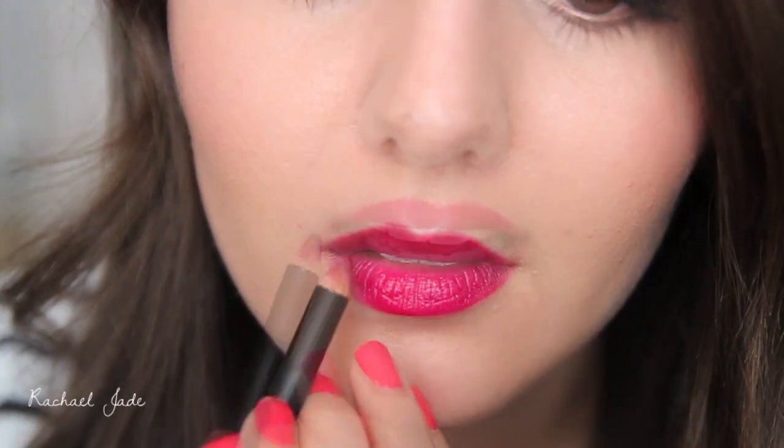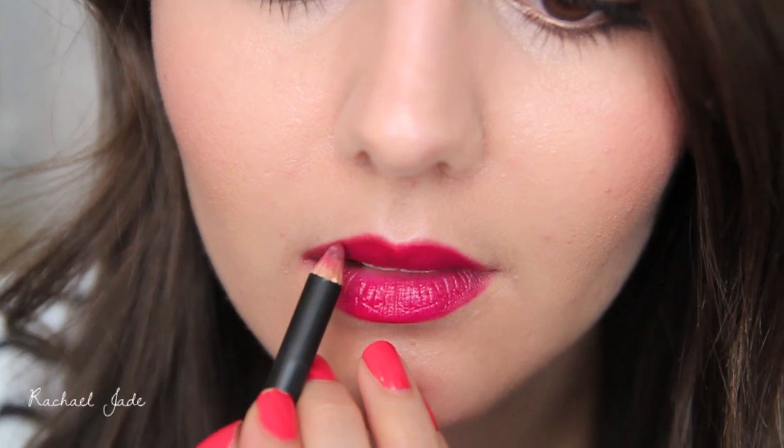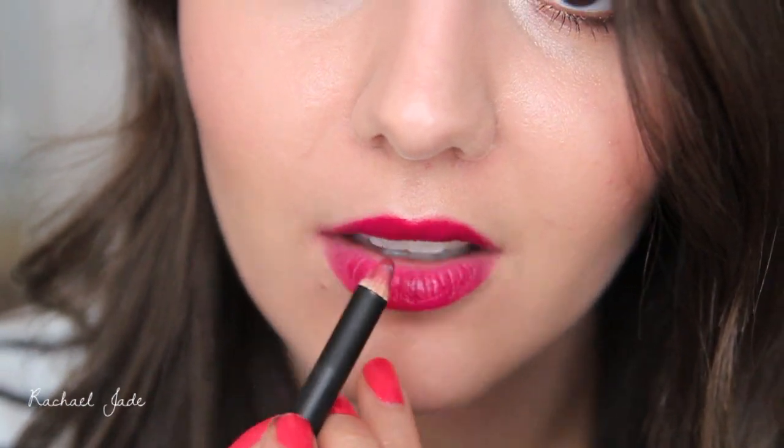Secondly, you want to apply the lip liner in short small strokes, really buffing it into the lip line and just extending it slightly. This is also a lot easier than trying to draw your lip liner on in a single line.